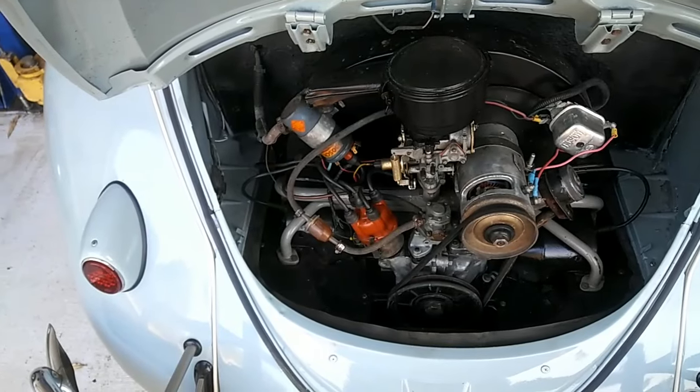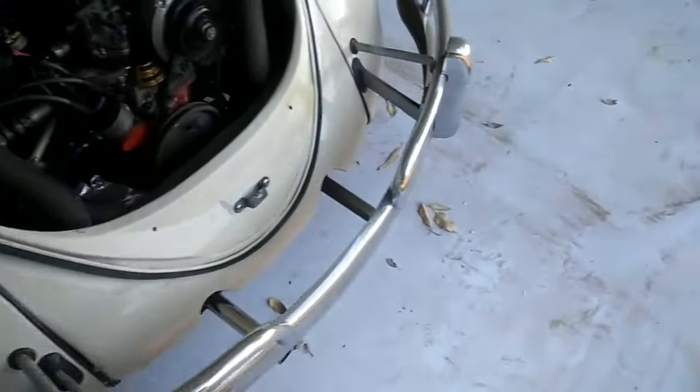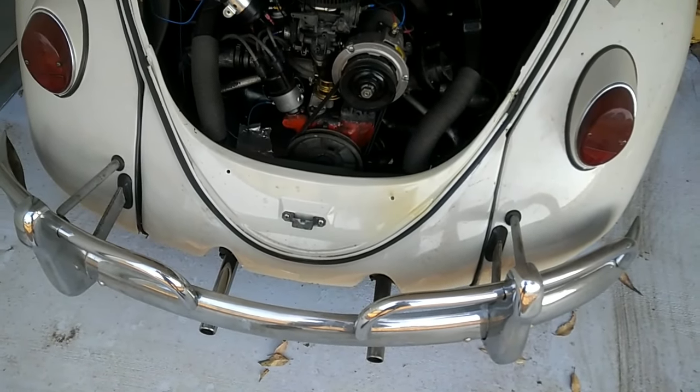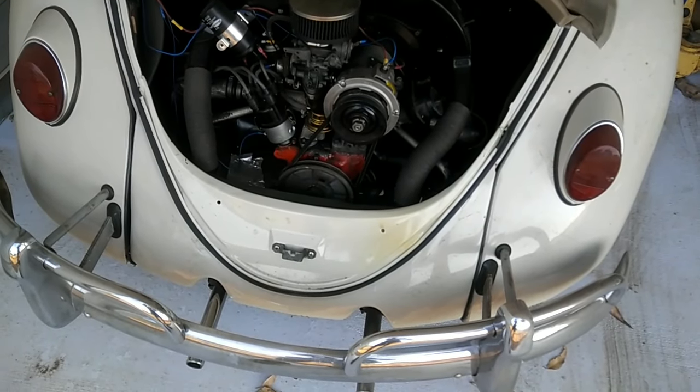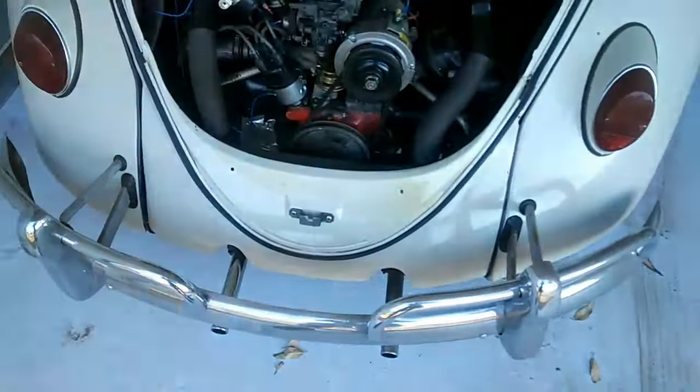The other thing you can do to make your engine run a little cooler is use a doghouse fan shroud. This is a 1600 with a doghouse shroud — it sticks out in the back, the oil cooler is in the back, so more air can go down to the cylinder heads. It has a separate doghouse door, and the fan has a higher capacity. They are a little bit noisier in the car, so keep that in mind.